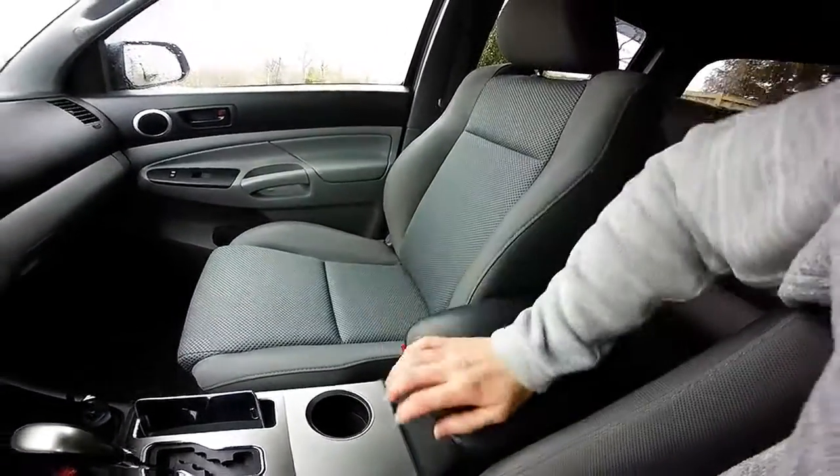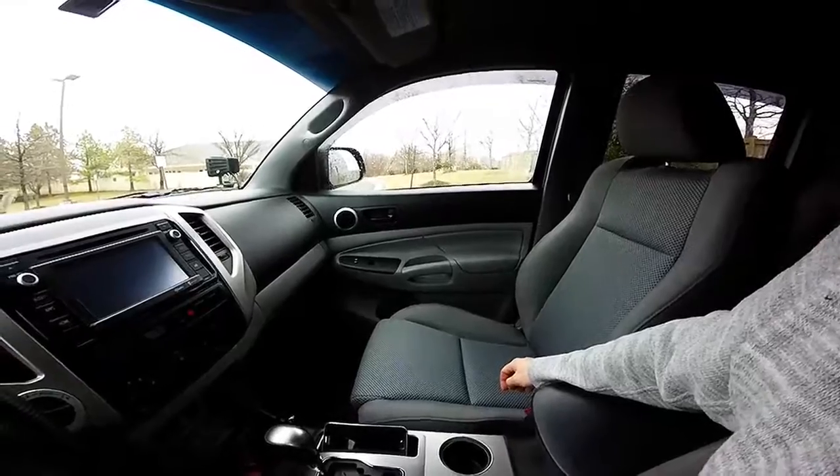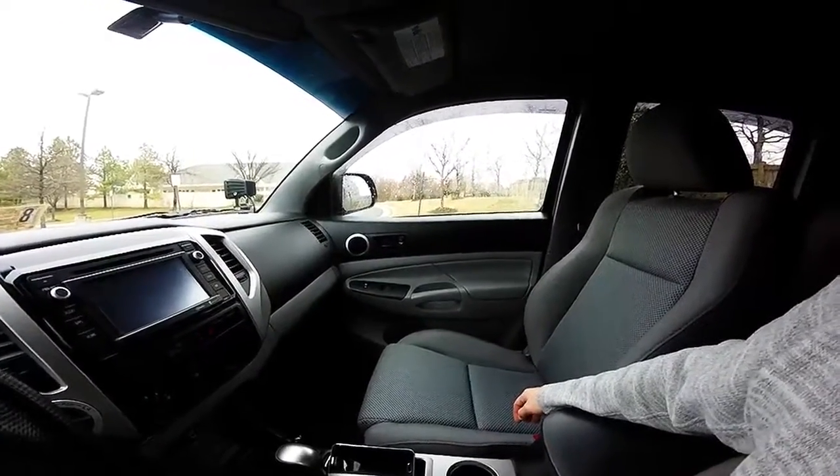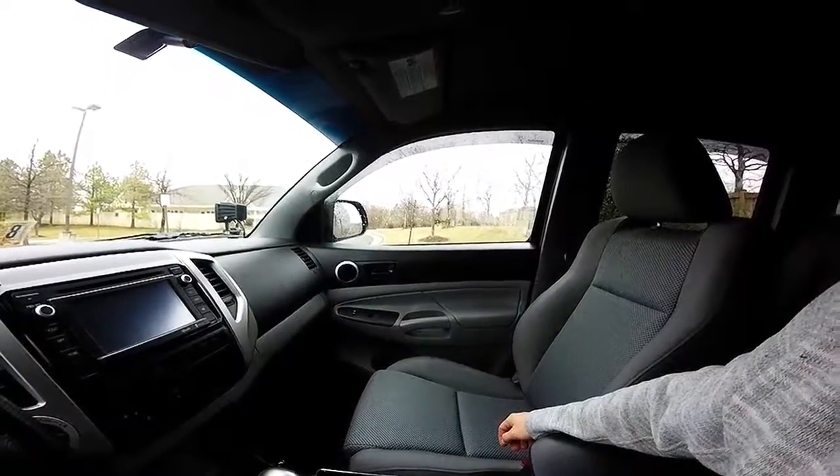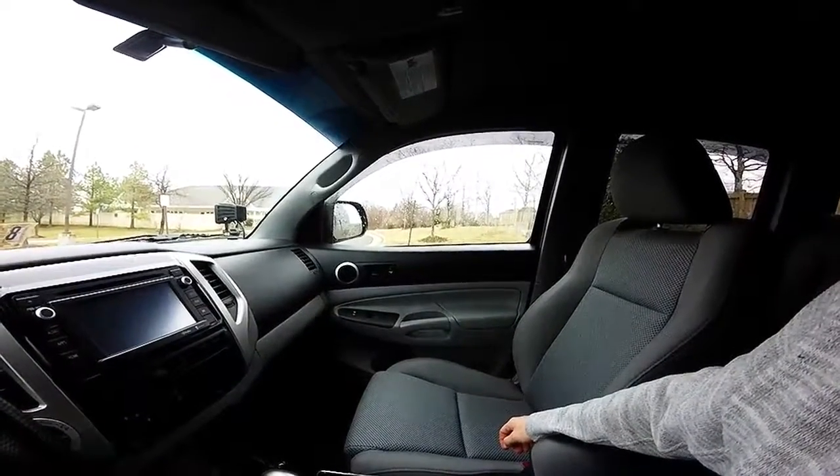So if you have Tacoma rattles, please check that out. Let me know if either of these work for you. Obviously these are not the only rattles you might experience in your Tacoma — they're the only ones I've experienced so far. Let me know what you think. Thanks for watching.